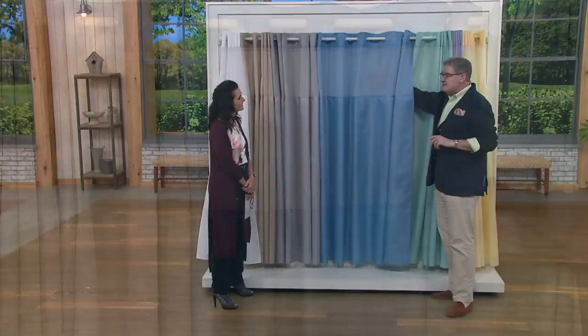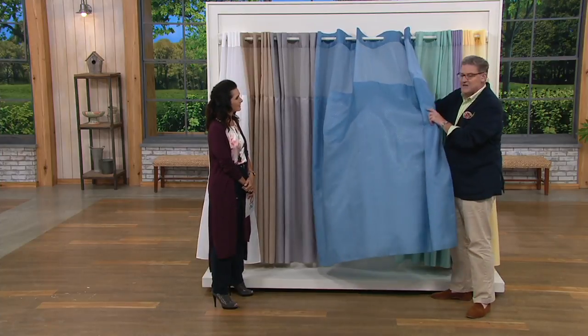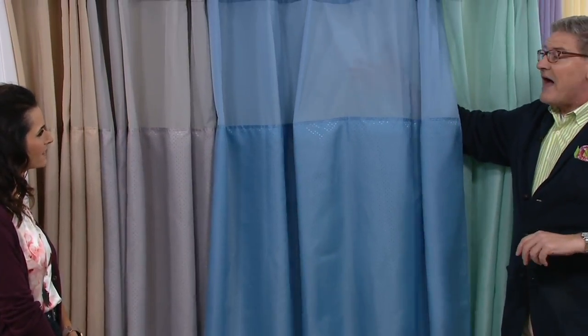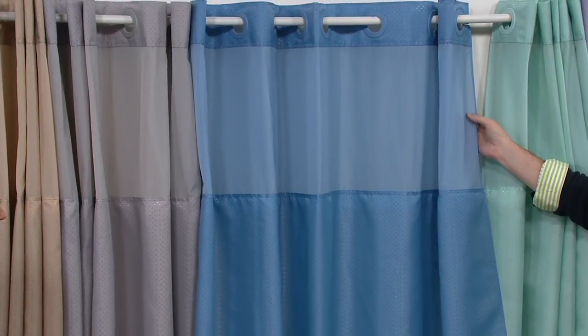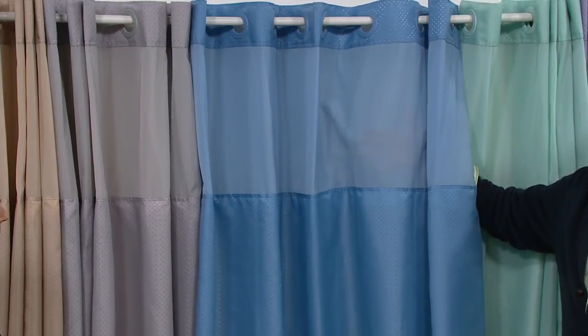The mesh also allows steam to escape. Without this, sometimes the steam builds up and it billows the shower curtain and you end up with a wet floor. With this, the steam can escape. I also love that it lets light in, because a lot of our shower stalls or bathtub areas don't have lights in there. So if you're trying to shave your legs, put on self-tanner, or read the bottle, you can see what you're doing.